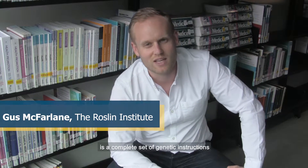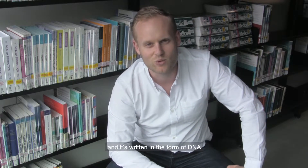Inside the cells of every living creature is a complete set of genetic instructions. This is called the genome, and it's written in the form of DNA.